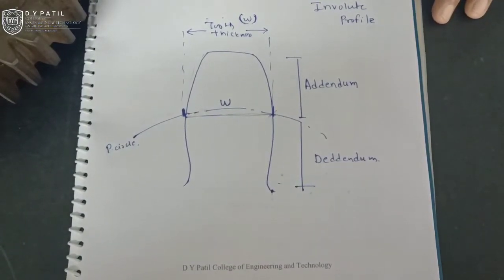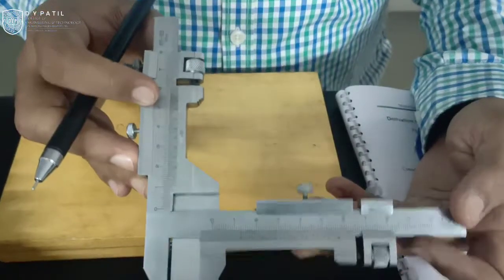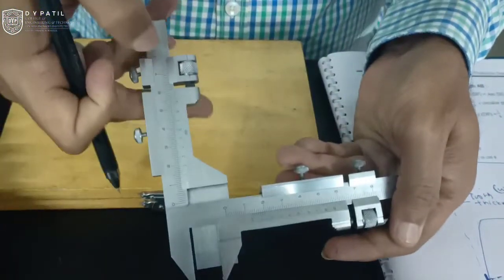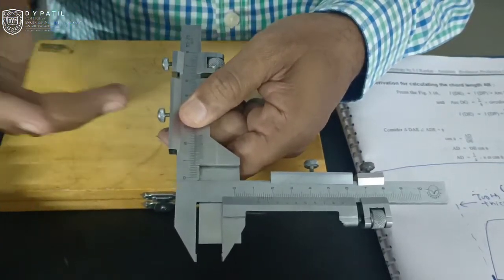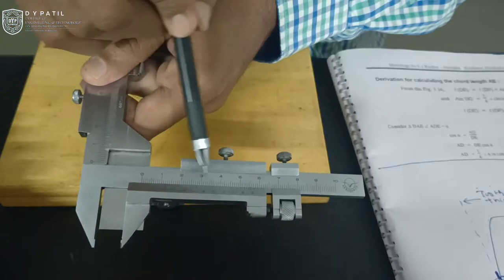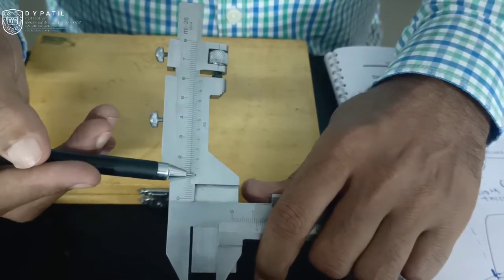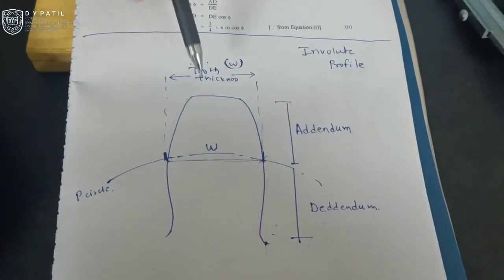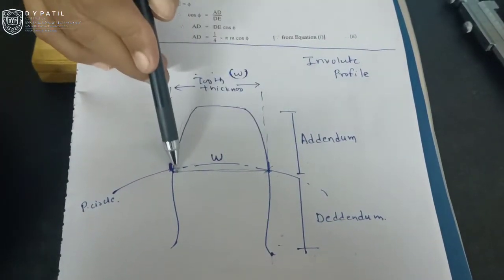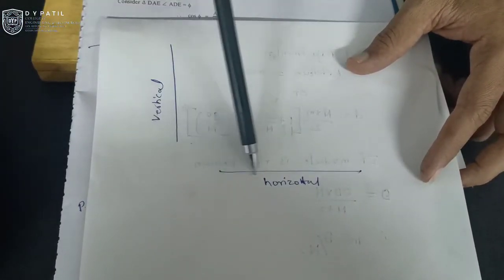So we have a special instrument known as a gear tooth vernier caliper for measurement of this. This instrument basically looks like a combination of two vernier calipers, or you can say one vernier and one vernier height gauge. This vernier has a number of scales: a horizontal main scale and a vernier scale, and also a vertical main scale and a vernier scale. This arrangement is done because when we measure the involute gear tooth profile, we have to measure the gear tooth thickness at points along the pitch circle, which are available at the addendum depth.